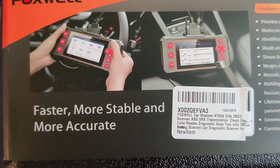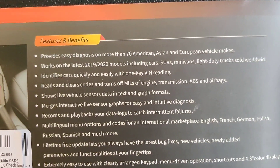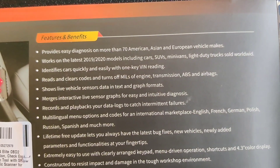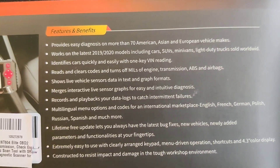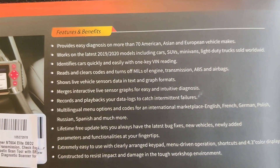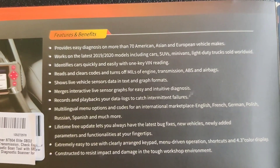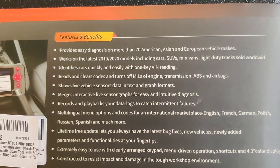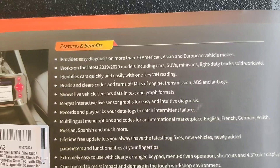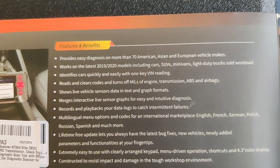Faster, more stable, and more accurate. It provides easy diagnosis on more than 70 American, Asian, and European vehicle makes, and works on the latest 2019 and 2020 models including cars, SUVs, minivans, and light duty trucks sold worldwide. It identifies cars quickly and easily with one-key VIN reading. It reads and clears codes and turns off MILs for engine, transmission, ABS, and airbags. It shows live vehicle sensor data in text and graph formats, merges interactive live sensor graphs for easy intuitive diagnosis, and records and plays back data logs to catch intermittent faults.